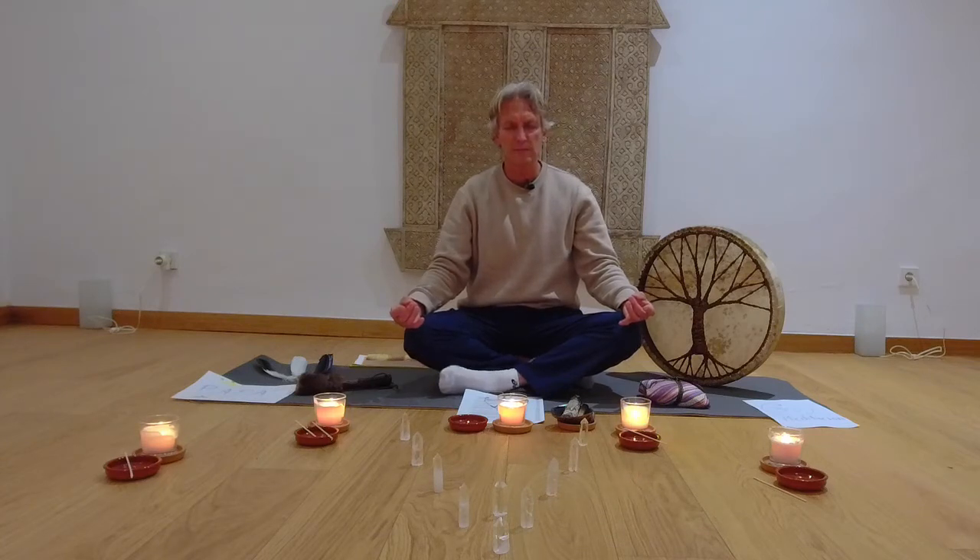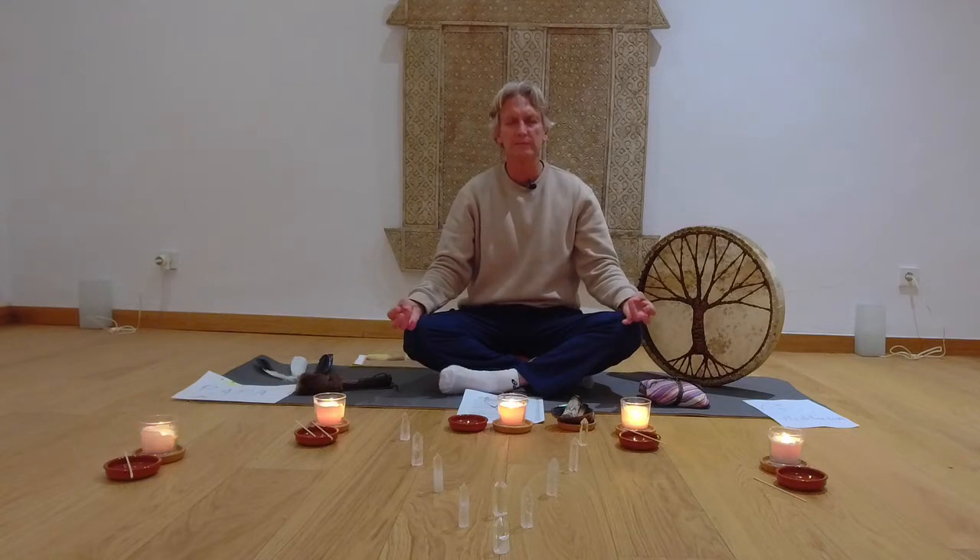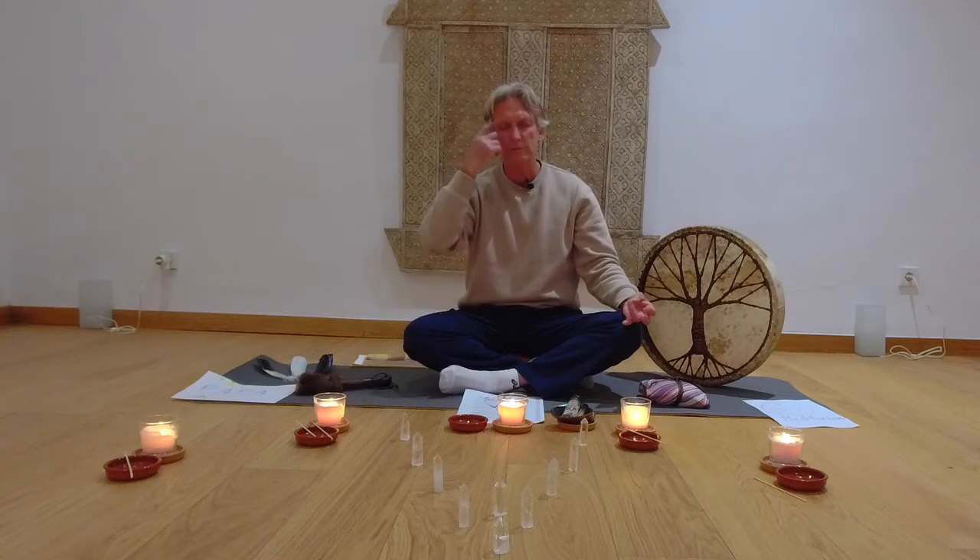Now from your waist, down your thighs — front of your thighs, back of your thighs to your knees. Your knees down your calves into your ankles, ankles into your feet — tops of your feet, underneath the heels, arches, balls at the ends of your toes. So this relaxation you have now goes from the top of your head all the way down to the tips of your toes. Relaxed and letting go. And you're breathing — always aware of your breathing.